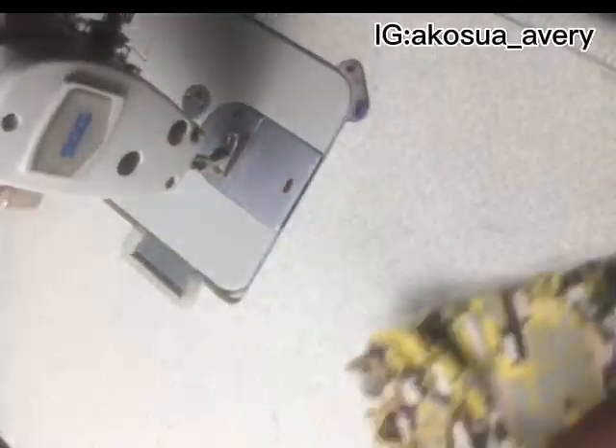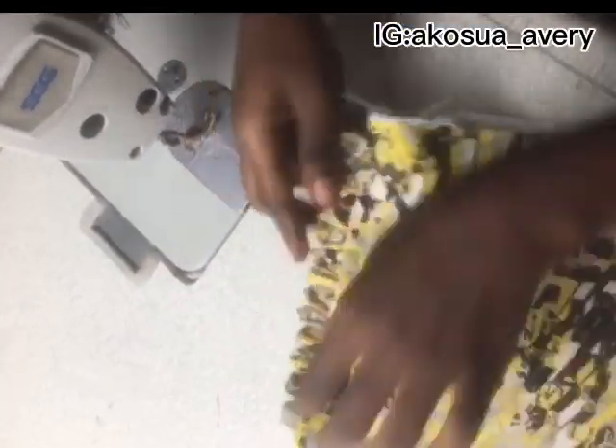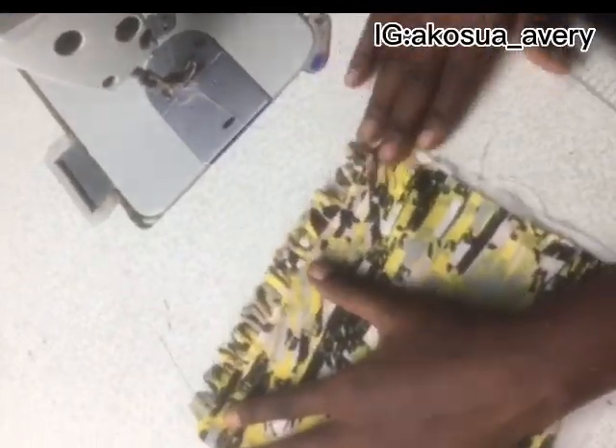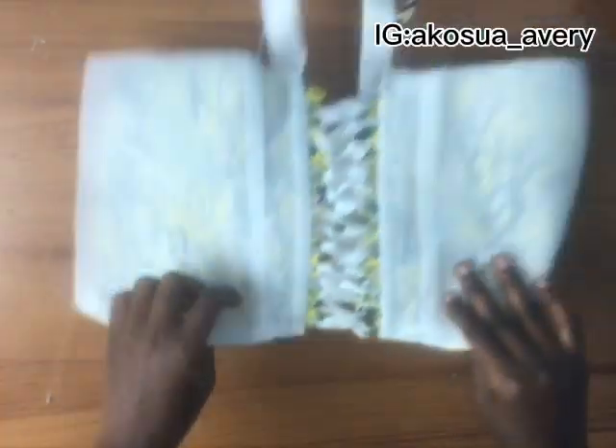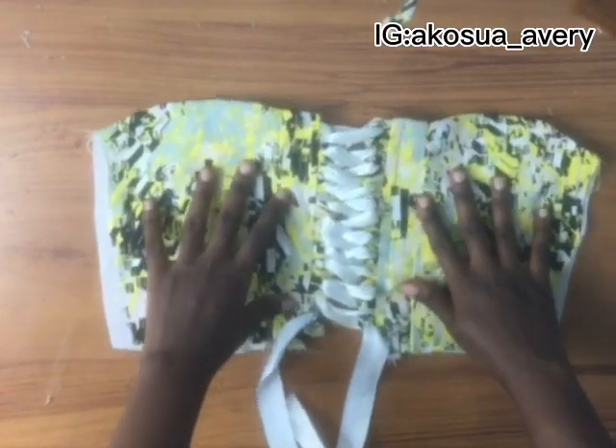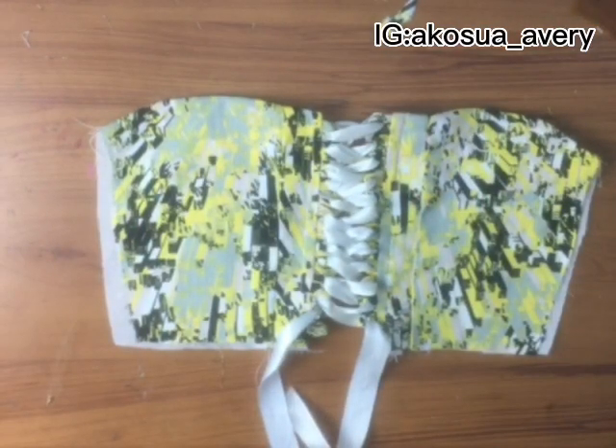This is the finished piece. Thank you guys for watching, and if you're new here please subscribe, share, leave a comment, and like. See you in the next video, bye!